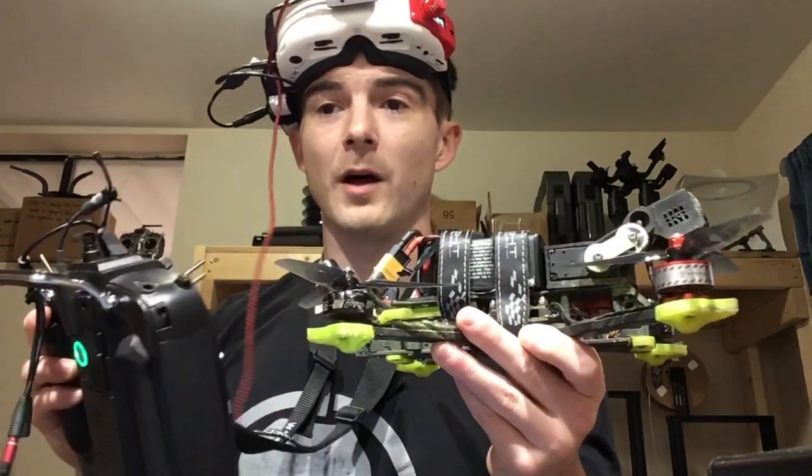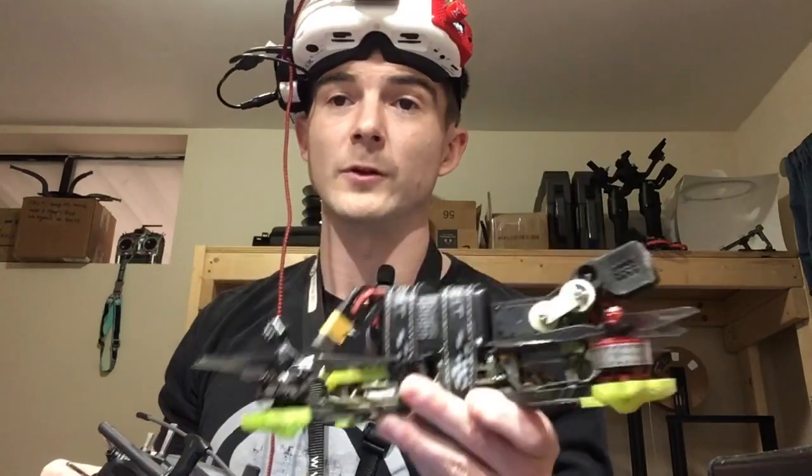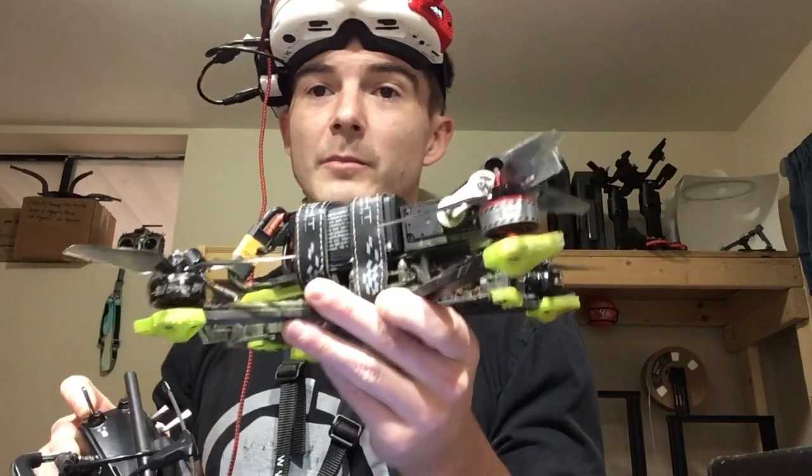This is a video on the various control options you have for the tilt gimbal. First and foremost, if you don't like the idea of dynamic control, you can just control the gimbal via a dial or a slider to adjust your tilt mid-flight.